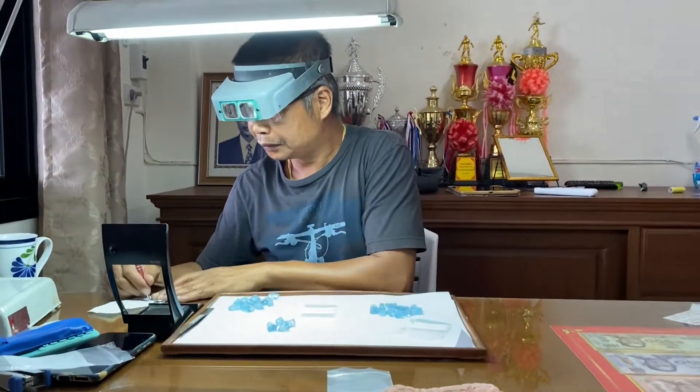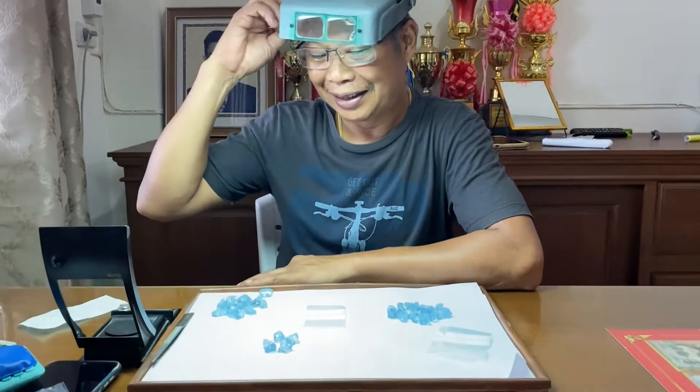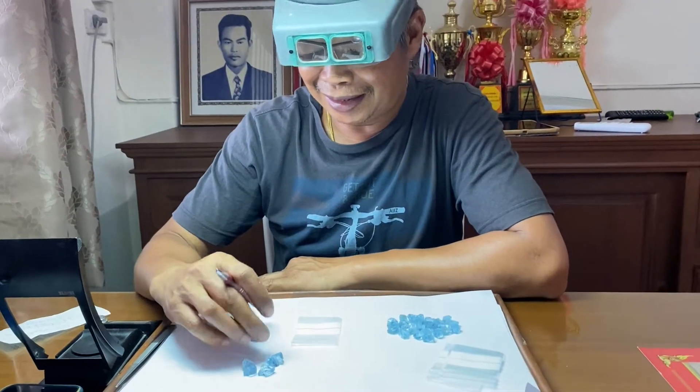Good morning. We are at our gem cutting facility. This is Kak, my brother-in-law. He is setting up to cut a beautiful aquamarine.